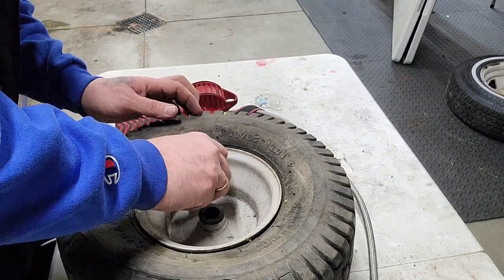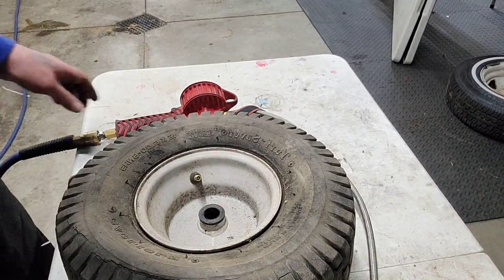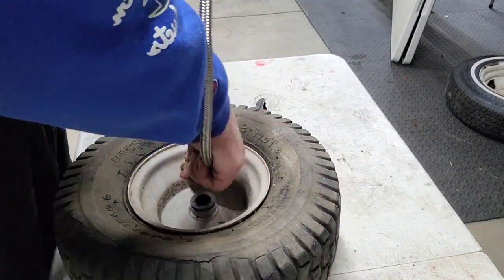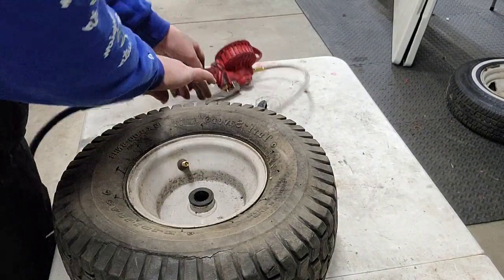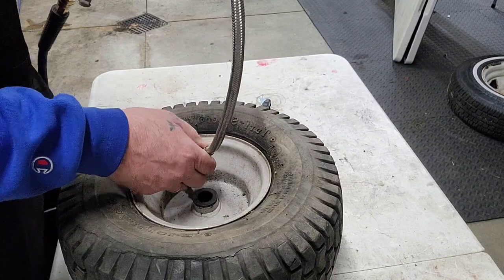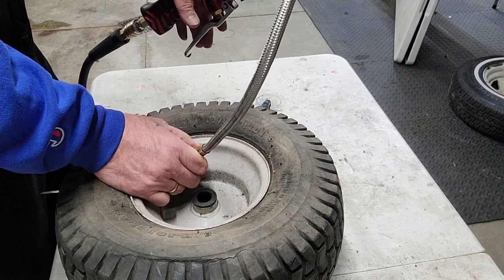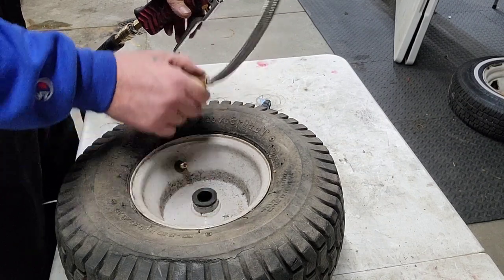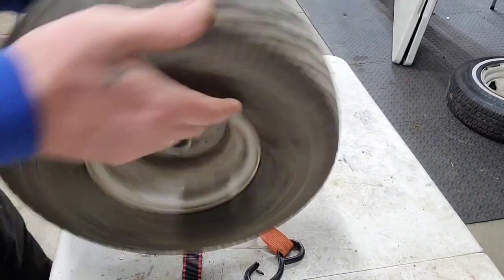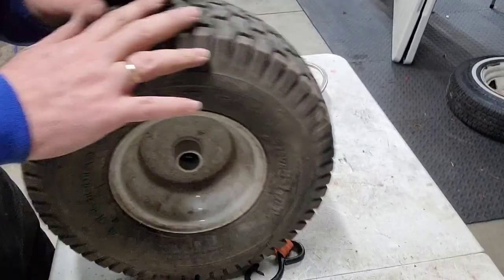Afterwards you have to rotate it around and around — it says to drive it two miles, but we ain't driving it anytime soon. See what the recommended max pressure is: 14 pounds. That's quite a bit for this little tire. Do a little bit of spinning action here. Let's move on to the next one.